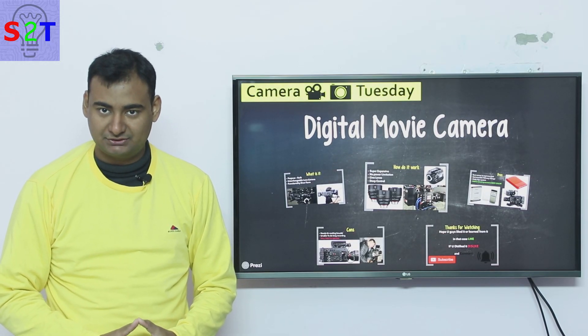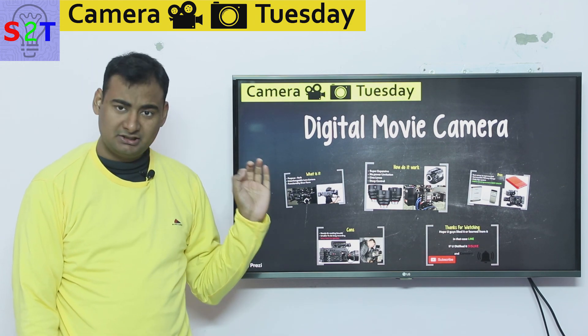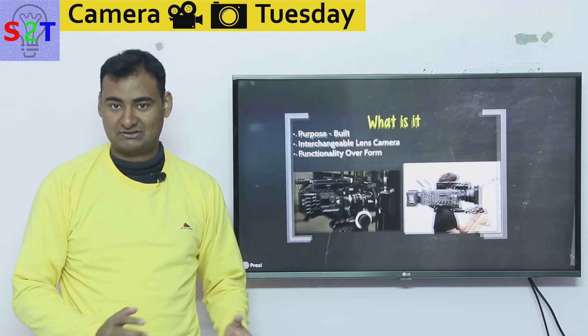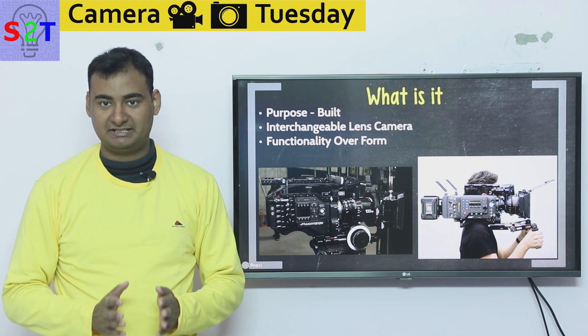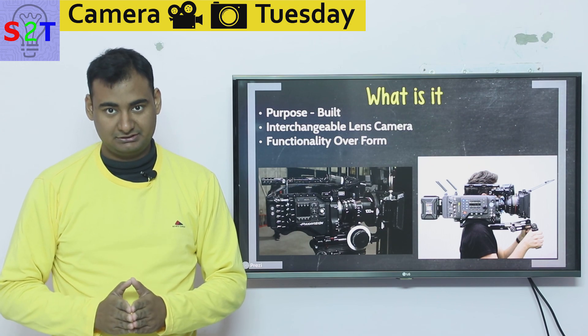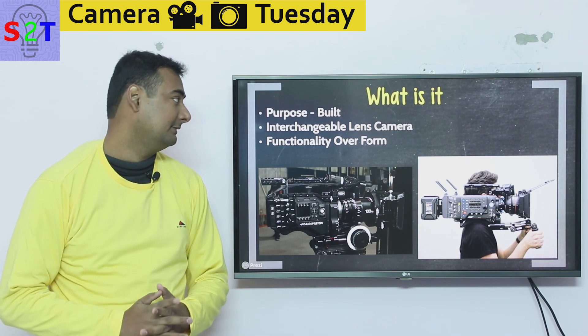Hello YouTube viewers, welcome to my show Camera Tuesday. In today's episode we're going to take a look at digital movie cameras — basically the cameras that are used to make blockbusters. It's a very simple thing: it's a purpose-built device, meaning it's built to do one thing and one thing only. It's a professional tool, a very specific tool — not a multi-tool.